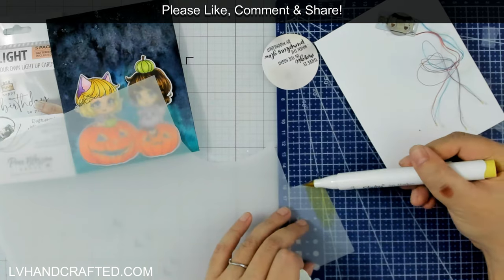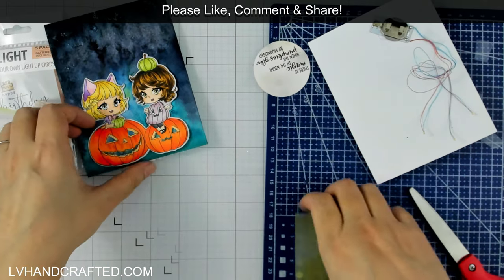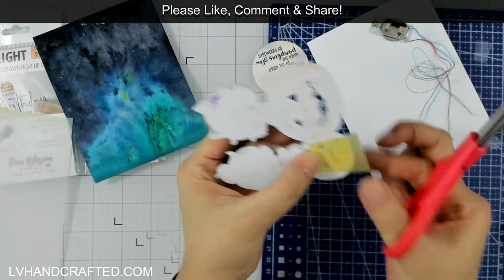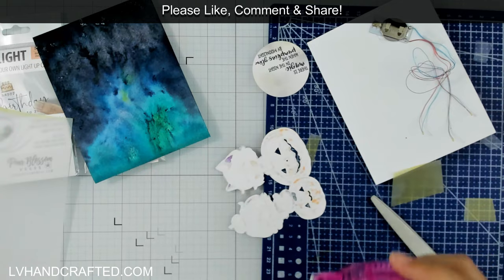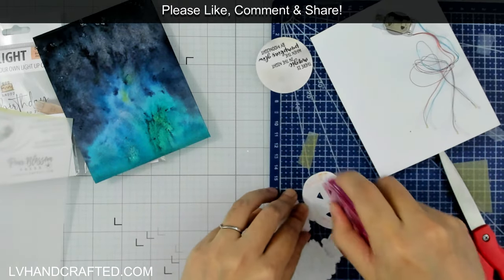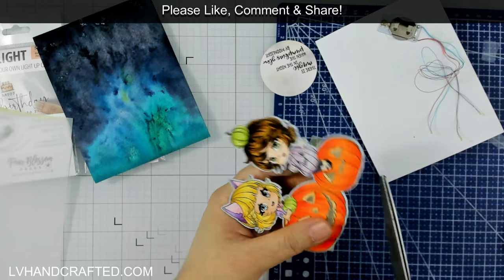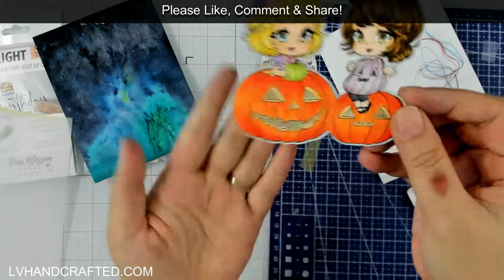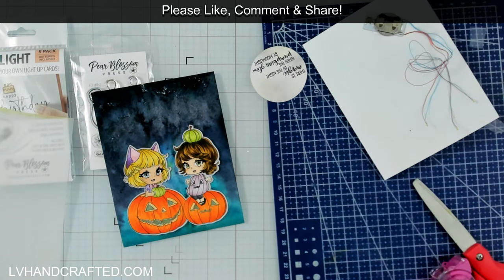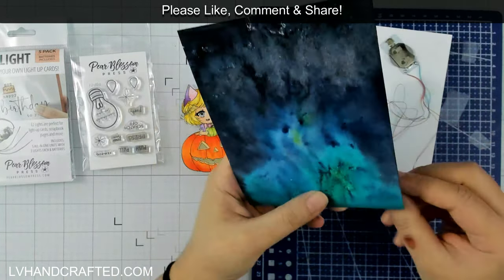So what I'm going to do is take an alcohol marker and color up some vellum — just a nice light shade of yellow. I'm using an alcohol marker because alcohol markers are transparent, as is the vellum. If you shop the Pear Blossom Press website, Amanda actually sells colored vellum for exactly this purpose: to tint the light a certain color, and also so that when the card is not lit up, it still has the look or effect of some light. You can buy colored vellum from Amanda directly on her website — I'll leave a link in the description.